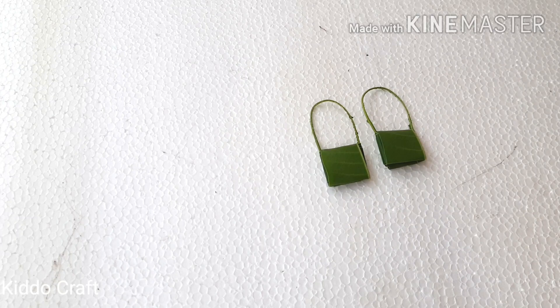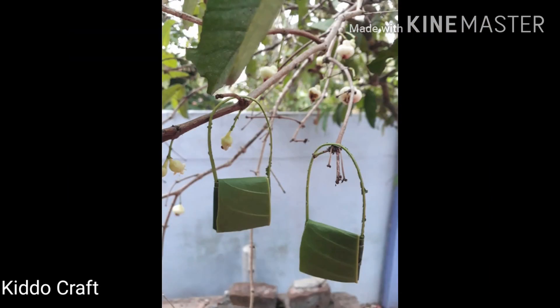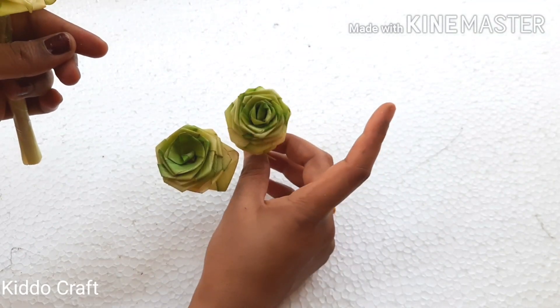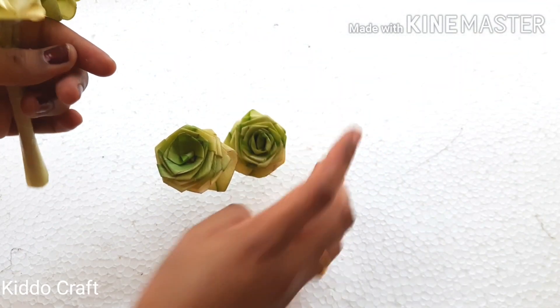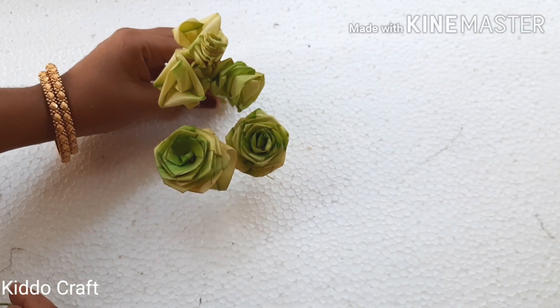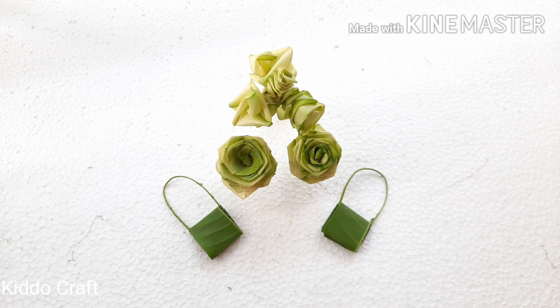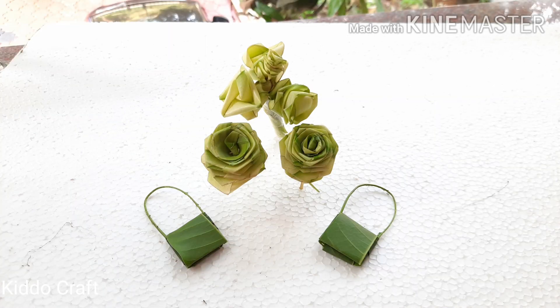Our bag is ready. This craft is just to show our kids that they can make use of any available material around us to make a craft. The flowers we made using the coconut leaf can be stored on a shelf if you apply varnish on them, otherwise they may dry out after a week and mould will form during rainy season. To avoid that, you can apply some varnish on them.